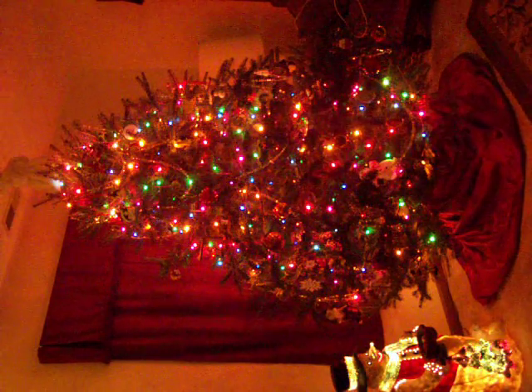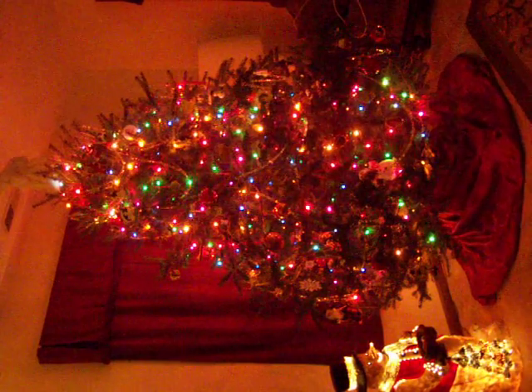Here's the tree. And we have the snowman — a fiber optic snowman right over here. Fiber optic-ing. Pretty.